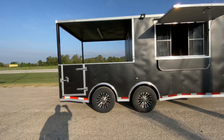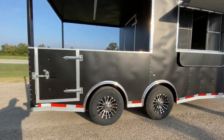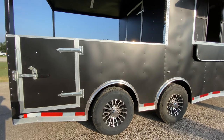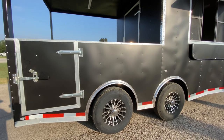This trailer comes equipped with two seven thousand pound Dexter Easy Lube axles. It's going to have spread axles, four brand new 16 inch radial tires, and aluminum spider wheels.